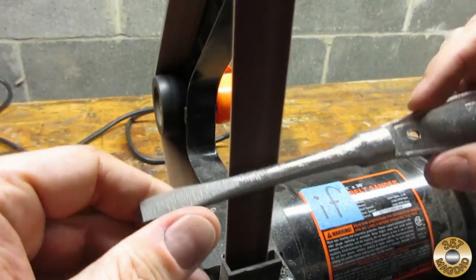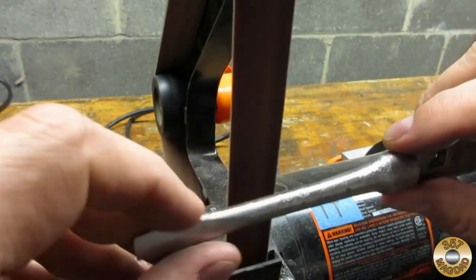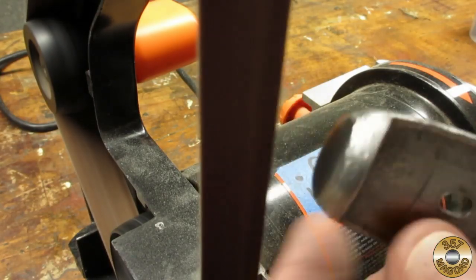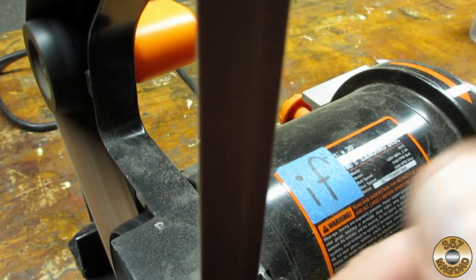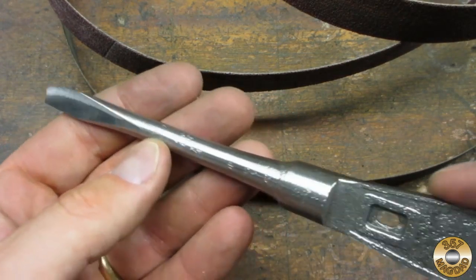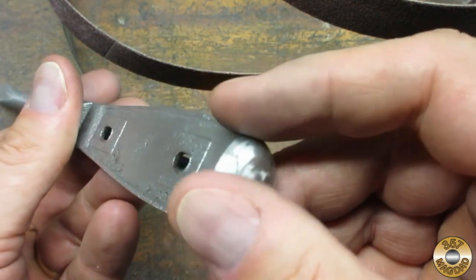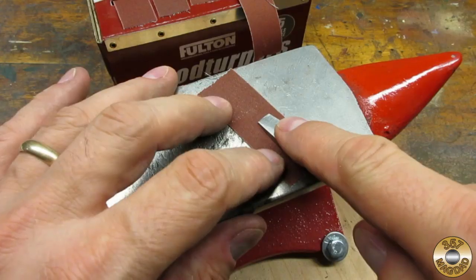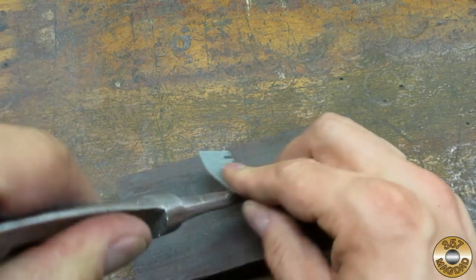The shank was deeply pitted, so I started removing material with the belt sander. The butt end on these screwdrivers is almost always deformed. Here's the forging after going through a few grades of belts. The only way I could see to remove 100% of the pitting would be to convert this to an ice pick. I then switched to hand sanding, starting dry with emery and then moving to wet and dry sanding with WD-40.